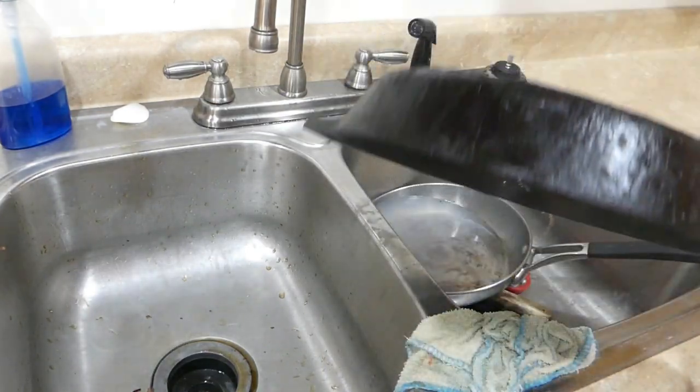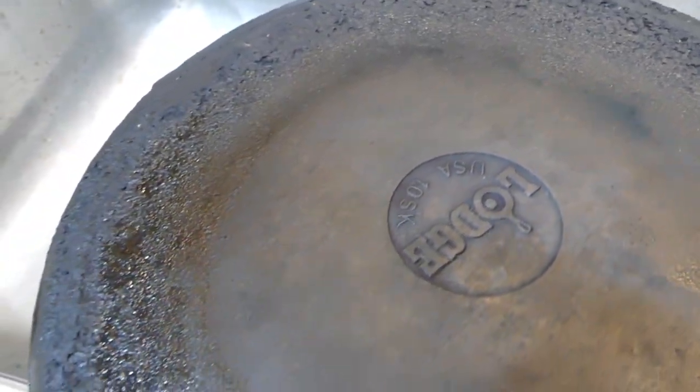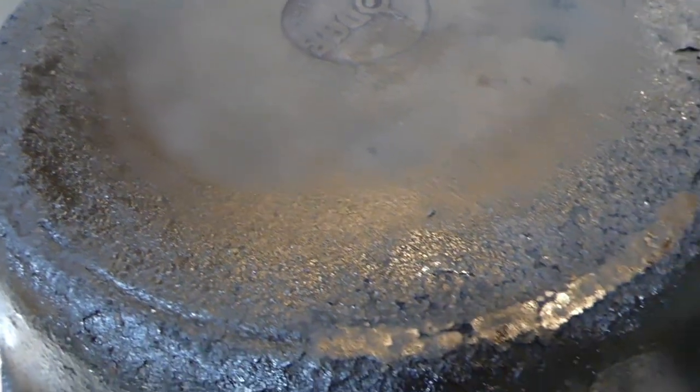But here's the other part that I want to show you. Over the years that I've been using my skillet I've gotten all this buildup underneath. I do wash this bottom part with soap and water sometimes but it doesn't really cut that carbonized stuff that's caked on there.